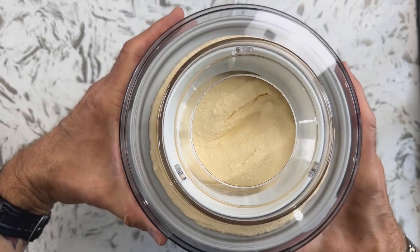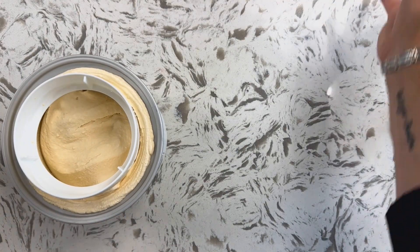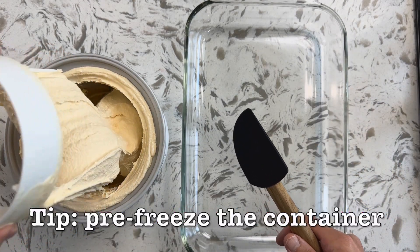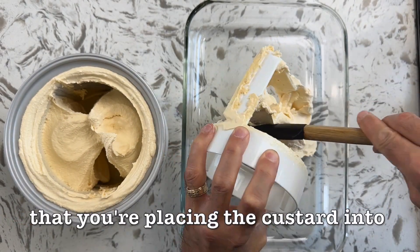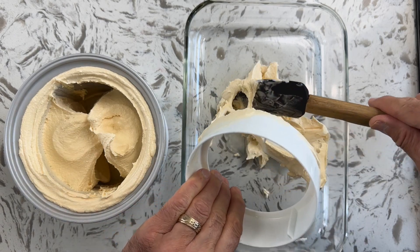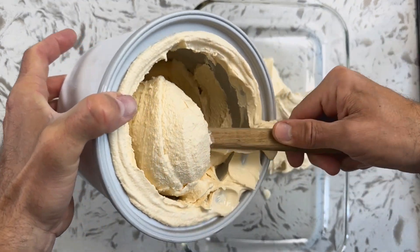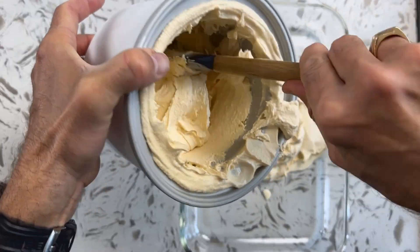You'll notice a big difference now from what it looked like before. Work very quickly so that the custard doesn't melt too much, and transfer it into a container that you're going to freeze it in. Get it all out of the barrel of the ice cream maker — you can see how fast it starts to thaw, so you've got to be very, very quick.